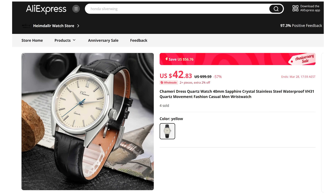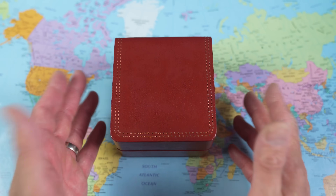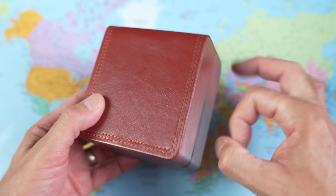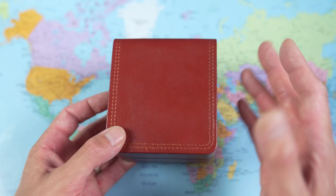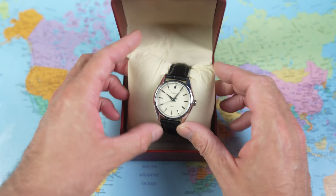You do not get perfection for less than $50. The leather strap on this one is particularly heinous, but it's almost like the designers knew that because they made it quick release, meaning we can dump it without difficulty. The packaging is all right — at this price, all you're really requiring is for the watch to get to you in one piece, and this more than does that.